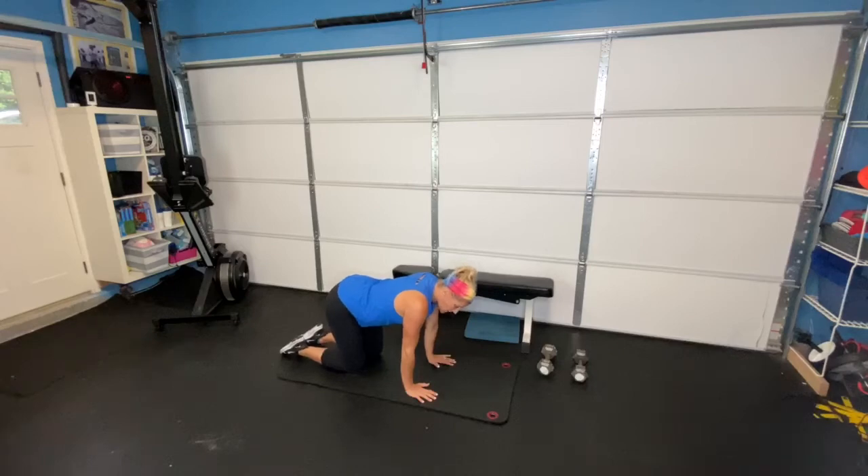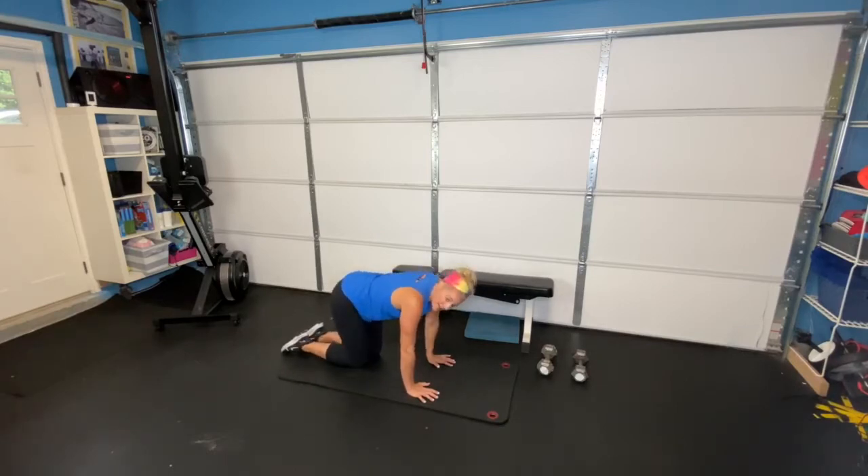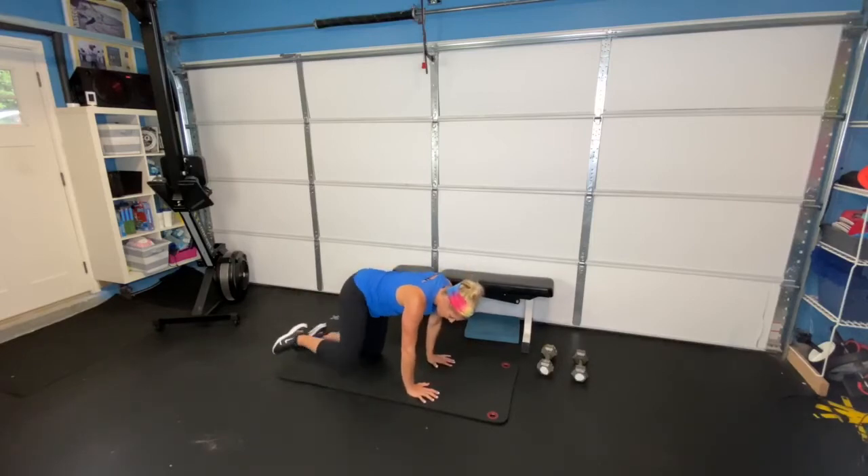Next, we're doing our fire hydrants. This is going to warm up your hips — super important. Our hips really stabilize our lower body and our knees. If you have any knee pain, this is super important. We're lifting our knee slightly out to the side, small lift, and then back down. Eight of those on each side, making sure we're not driving our knee too high — just small lifts, and then back down.